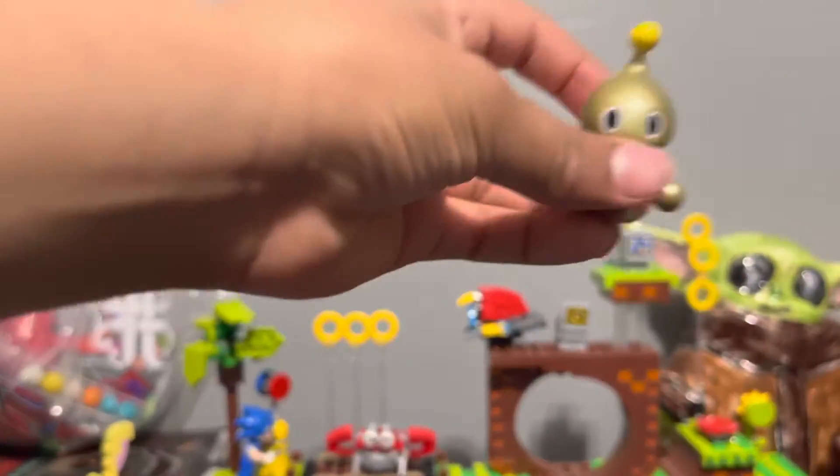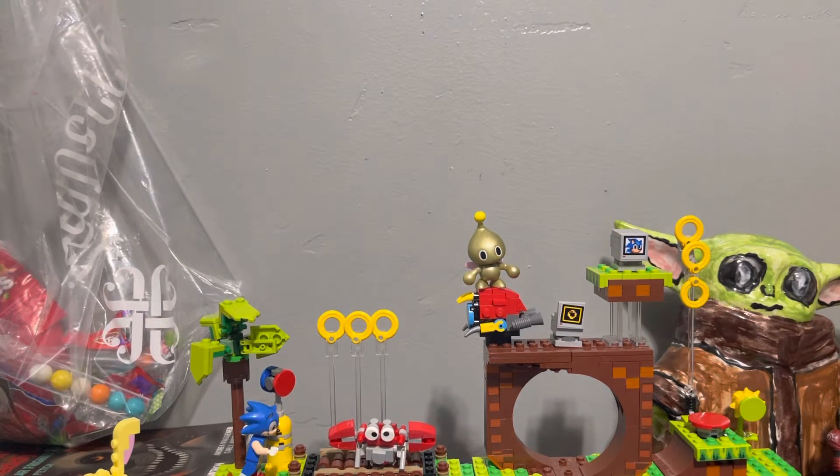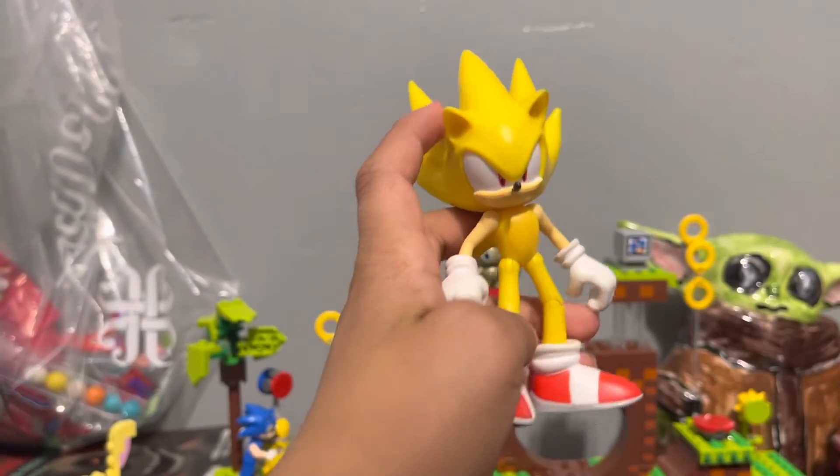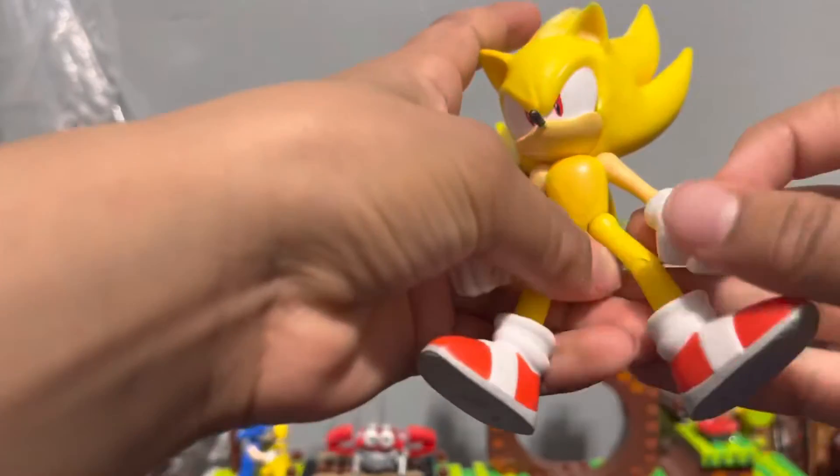Anyway, that's all for the unboxing — but I wanted to show you a couple more things from my Sonic collection. I've been making Lego Sonic sets too, here's my first one. And this is the Super Sonic with articulation that I was talking about — I got this one on my birthday.